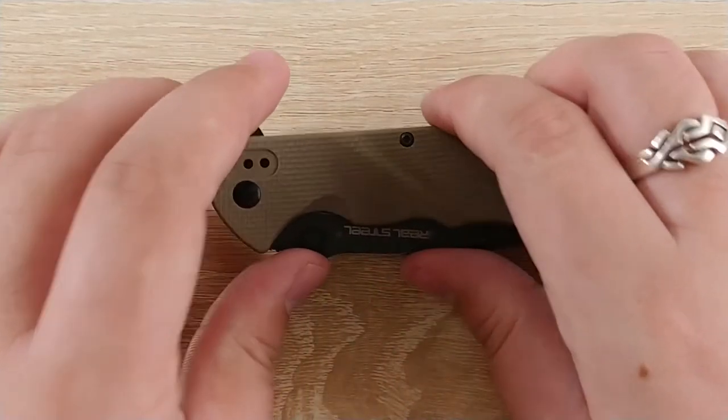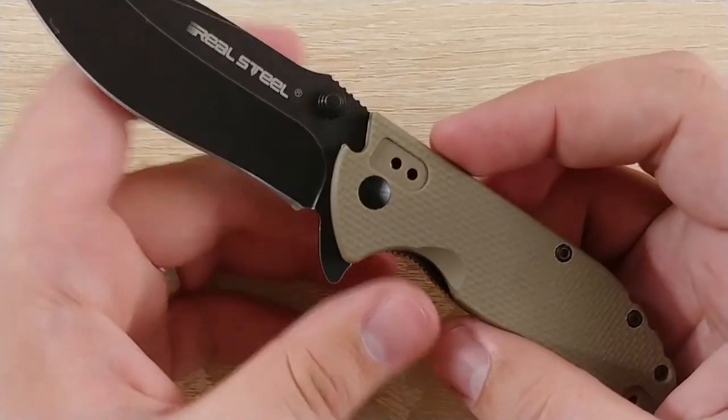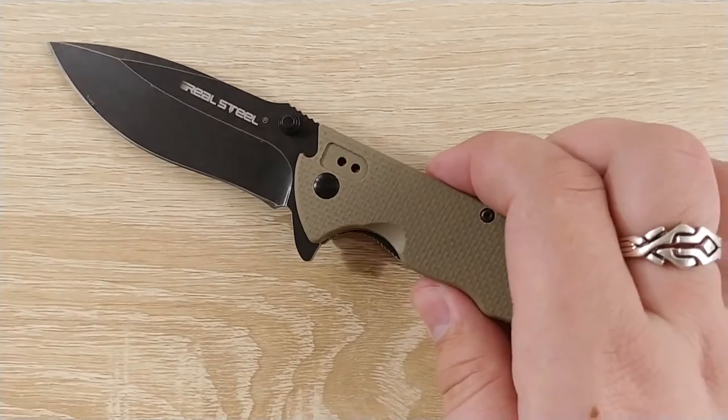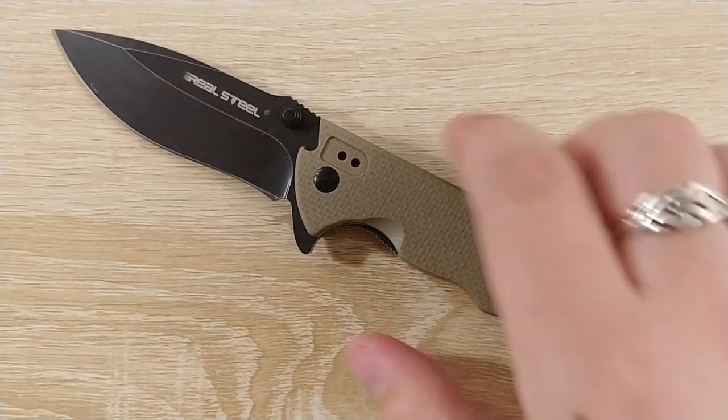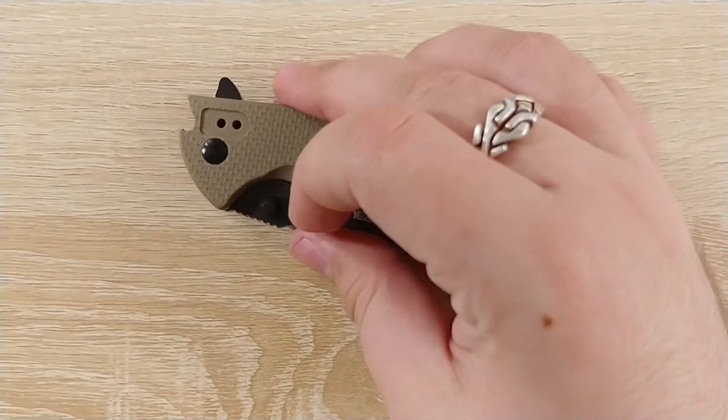Hey everybody, Jake here, and today we're taking a look at the Real Steel E77. This is Real Steel's most budget offering as far as I know. It's a decent knife and we'll go ahead and cover all that as usual, but it's pretty compelling especially for the price, so let's jump into it.